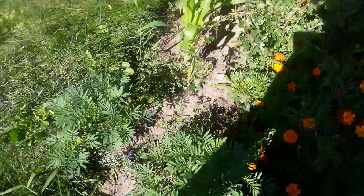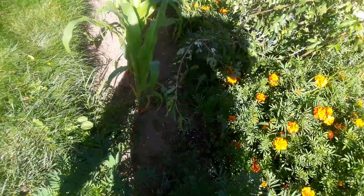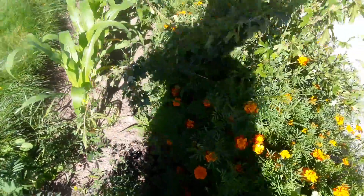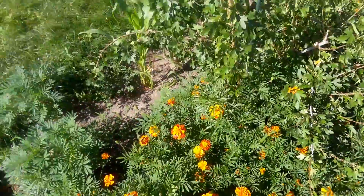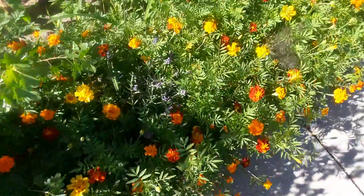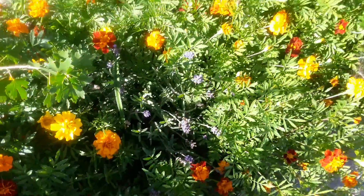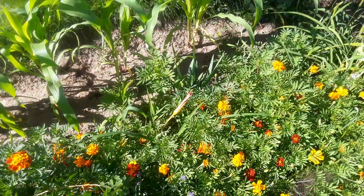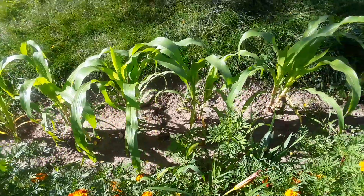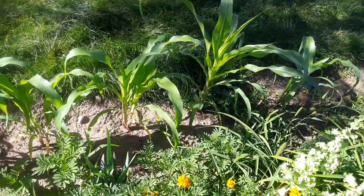I'm going to come back through and dig up my lavender and the lemon balm, and put them in pots. They are struggling out here — they're just getting overtaken with the marigolds. Marigolds are so aggressive in growing, so I'm going to go ahead and just put them in some big pots. That's my corn.